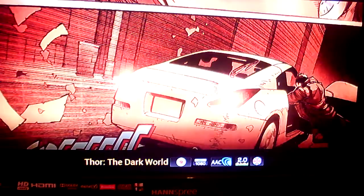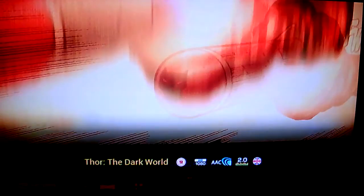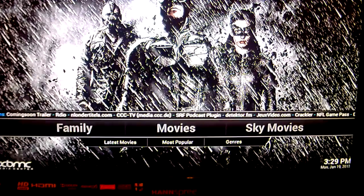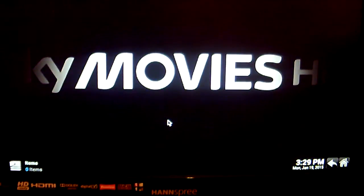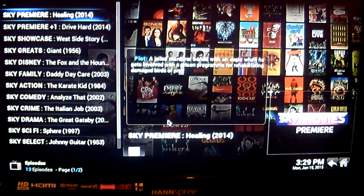That should start to play, and there we go — Thor: The Dark World. For the next part, you're going to go into Sky Movies. Now, this isn't the Sky Movies channels as such — this is more of an on-demand service. So it's telling you what is on the Sky Movies channels.